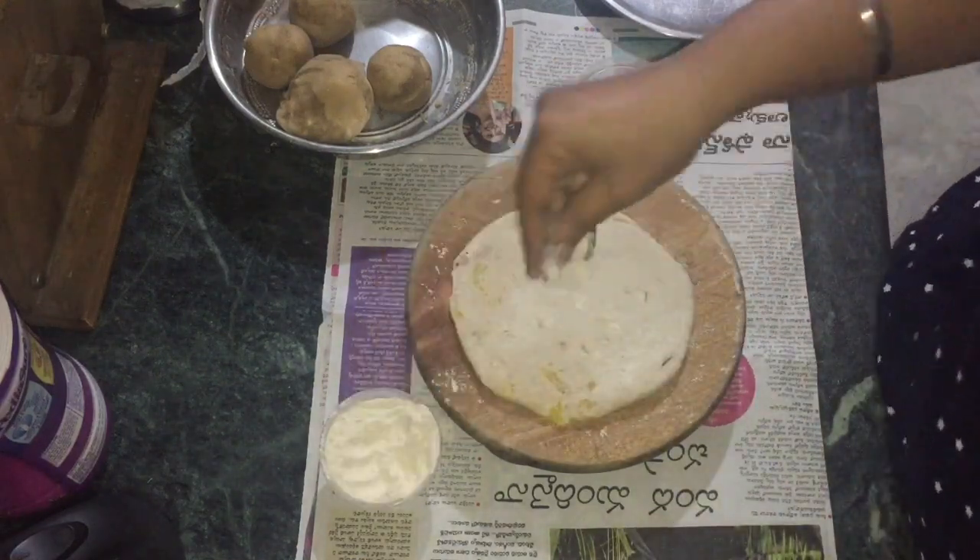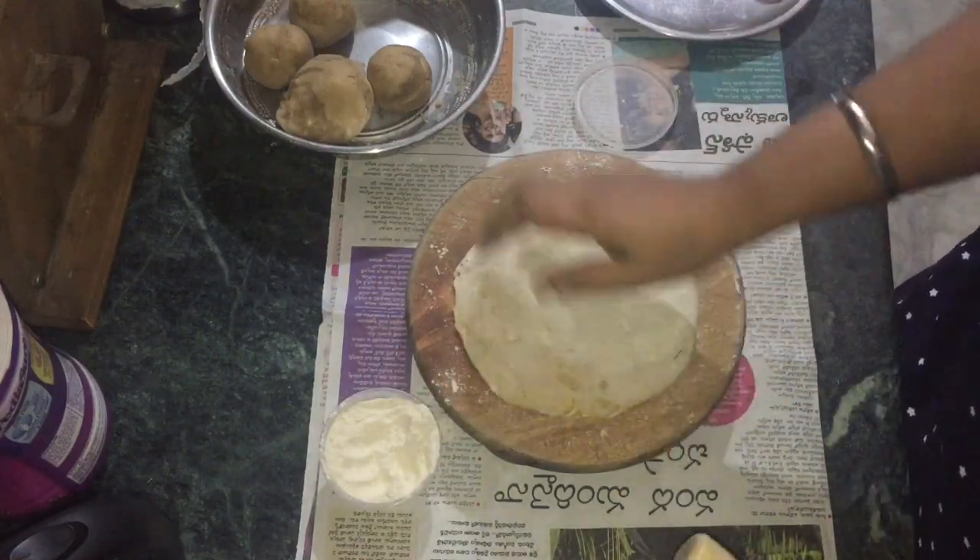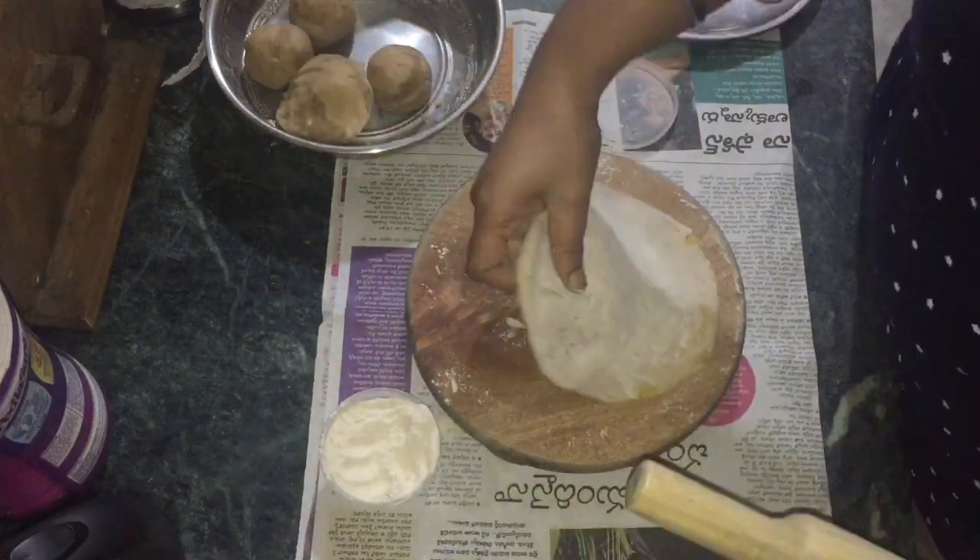If you have a bite on the side, you will have a little extra flour on the edge.